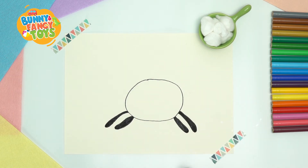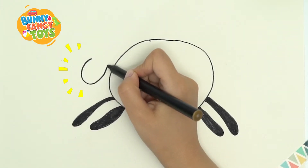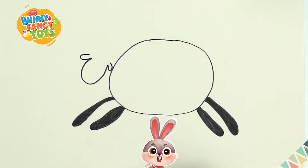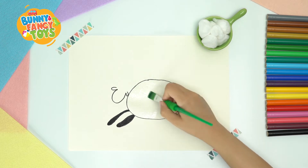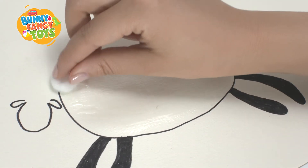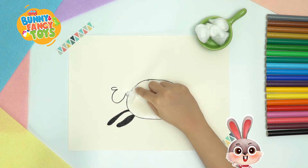Look, my sheep is running! Then draw a small smiley head, then draw ears. Wow, we can see the outline of a sheep. Now let's add wool. First, coat glue all over the sheep and stick cotton balls on it. After tearing cotton into small strips and rolling up randomly, repeat tearing, rolling, and sticking.